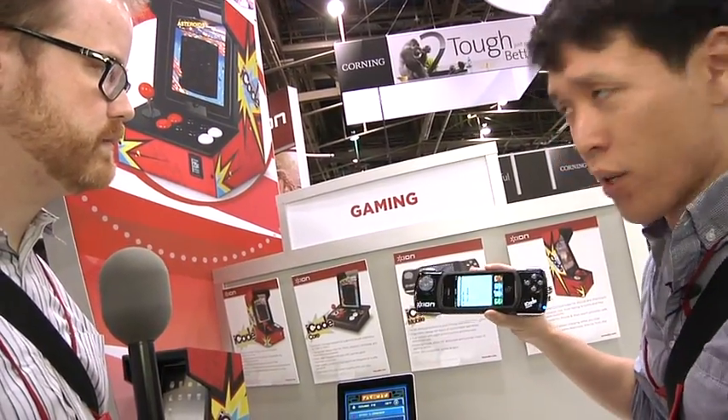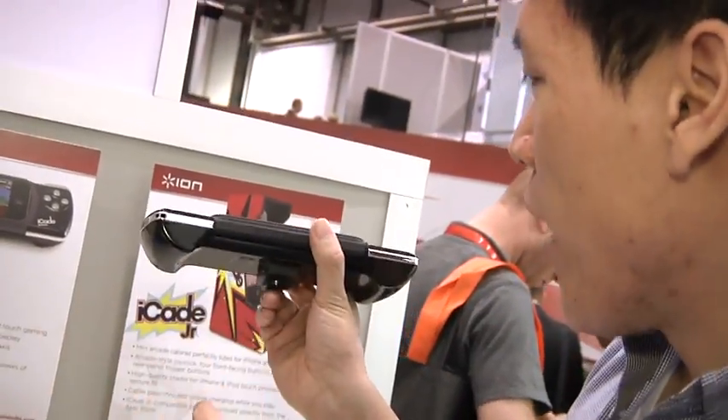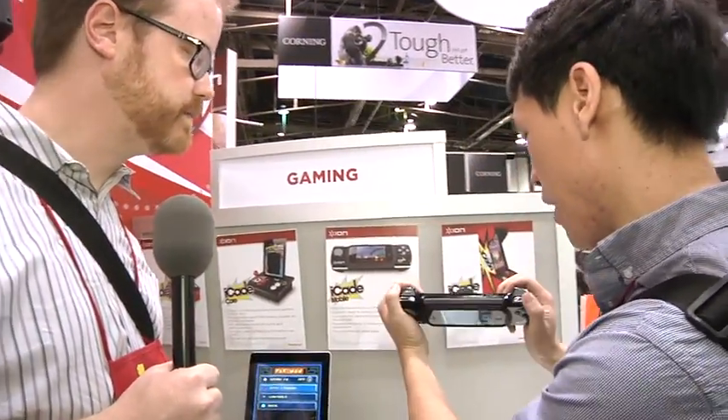Well, minus both analog sticks, actually. It doesn't make the iPhone feel too much heavier than it already is. I think it'll fit in my bag — it feels solid. It has batteries though, right? Yeah, definitely — Bluetooth keyboard, must have batteries.